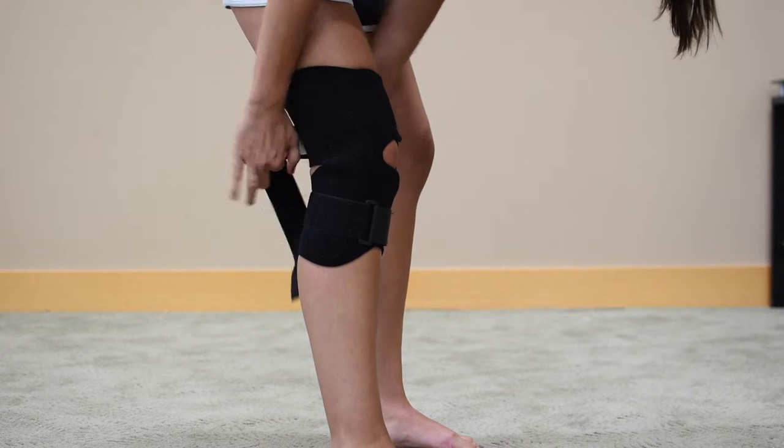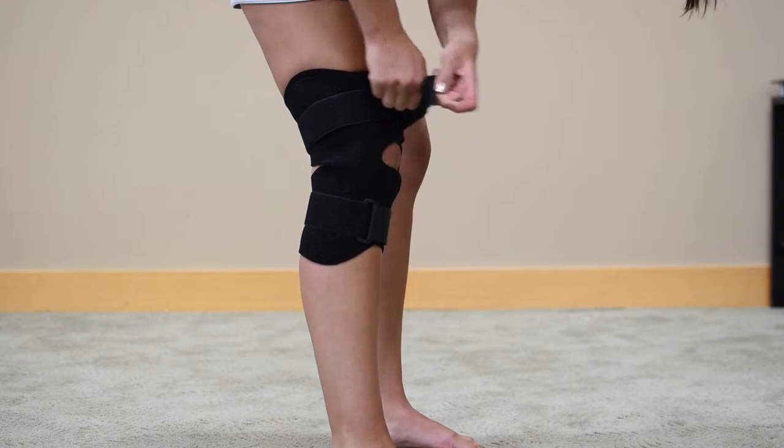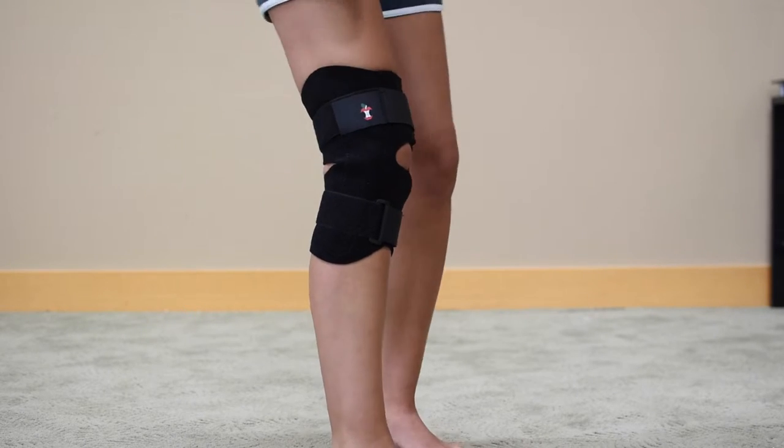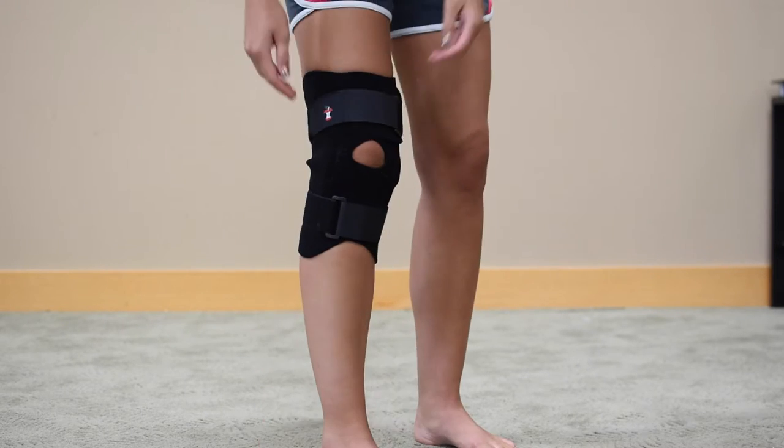The plush neoprene construction is contoured for greater comfort and provides healing warmth. The open back prevents bunching, and removable aluminum hinges and superior and inferior straps provide compression and support above and below the knee.